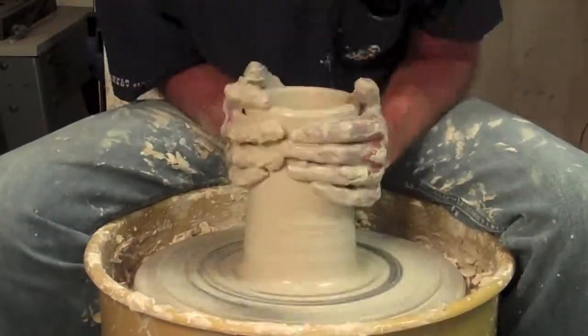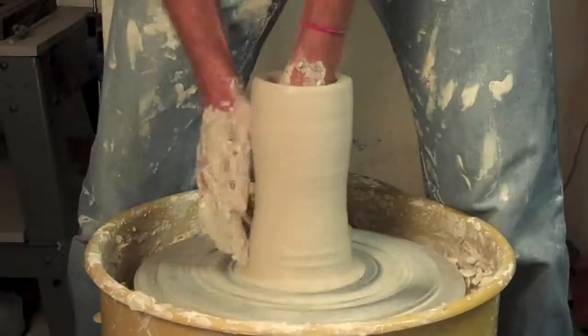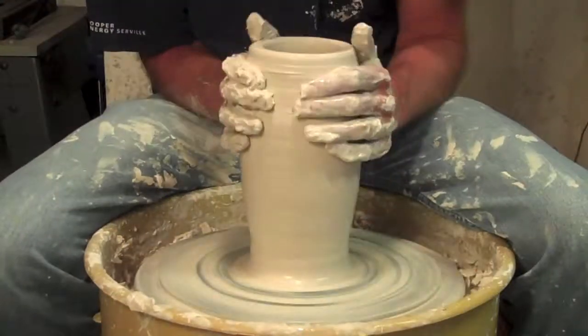You've got to get good height out of it first, so I'm going through my usual pulls. Doing a lot of collaring, trying to get it as skinny as I possibly can at the bottom first. Opening out, and then collaring back in.